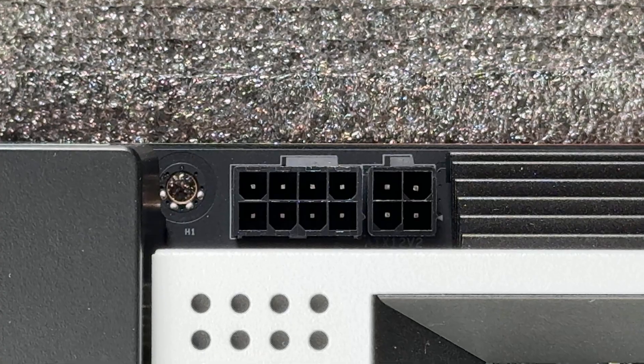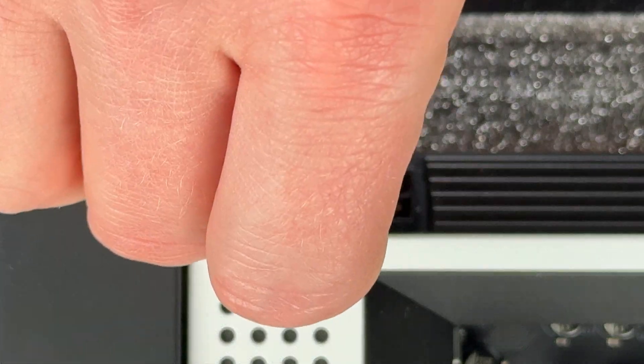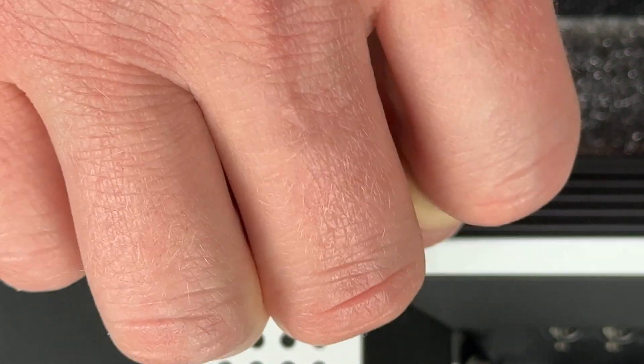To power the CPU, there are ATX 12-volt ports typically located in the upper left corner of the motherboard. These may vary from one 4-pin port to, in the case of this motherboard, one 8-pin port and one 4-pin port. Some motherboards may actually have two 8-pin ports. The power supply will have dedicated cables for this — I'll link my video in the description that discusses all of that.